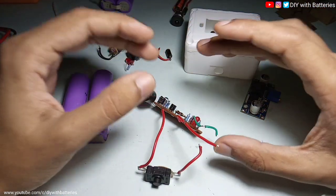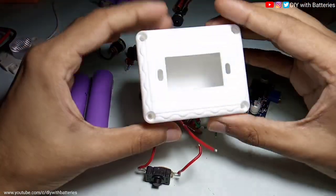Alright, so today's video we are going to make a 12 volt mini UPS, or else you can call it a 12 volt battery.